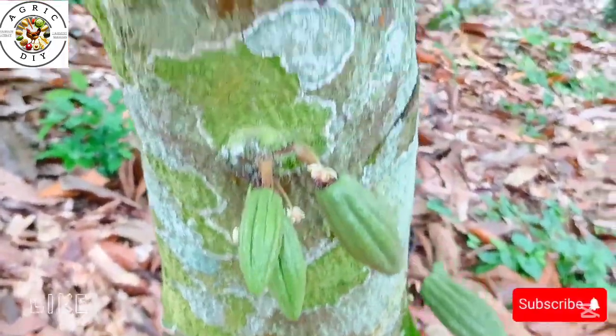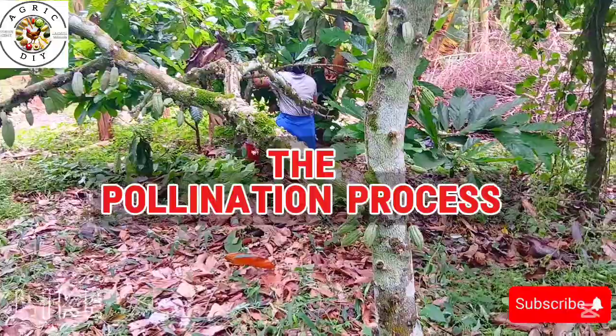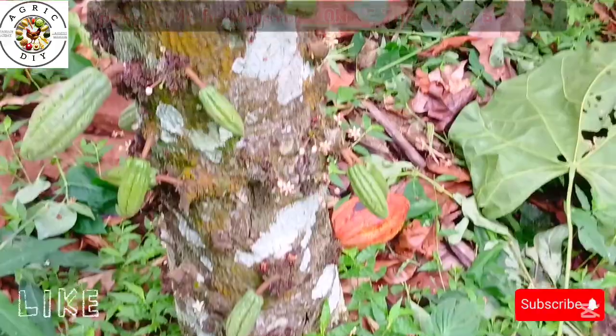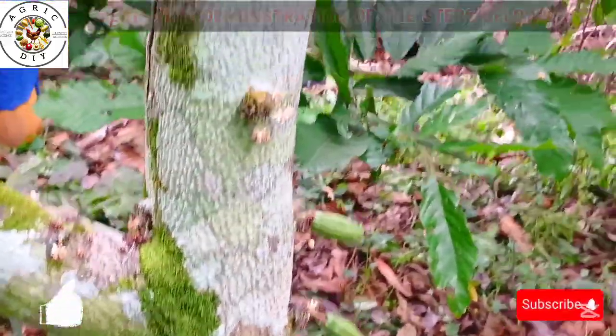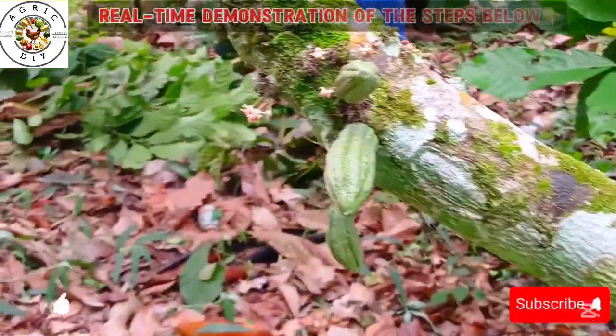In the next chapter, we will look at the pollination process with a detailed practical demonstration. Stay tuned and don't miss any step. We will be giving you a free bonus trick as usual before the end of this video.